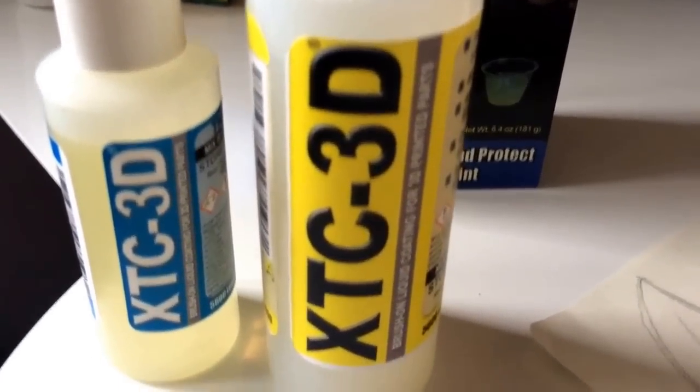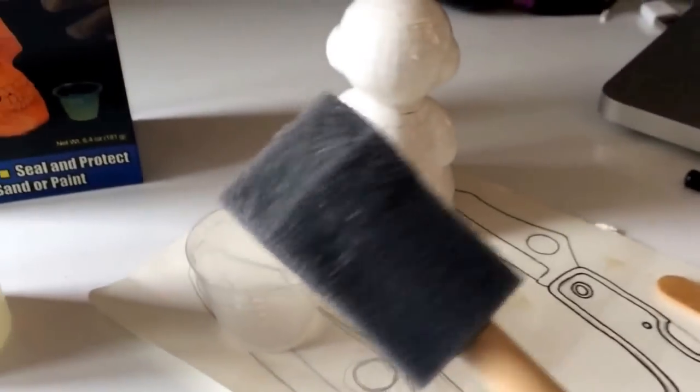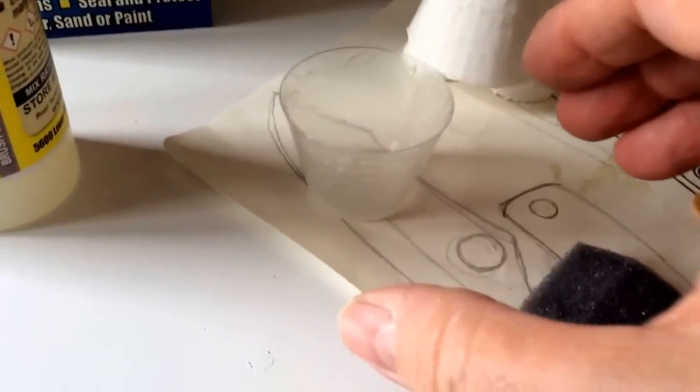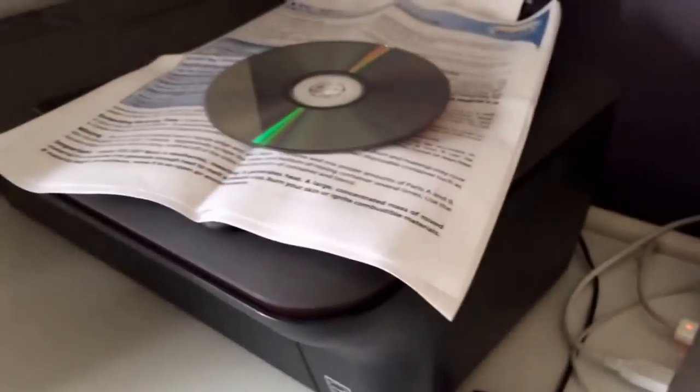Two bottles, A and B. A little sponge thing, a stirrer, and a little pot for mixing, with some instructions.